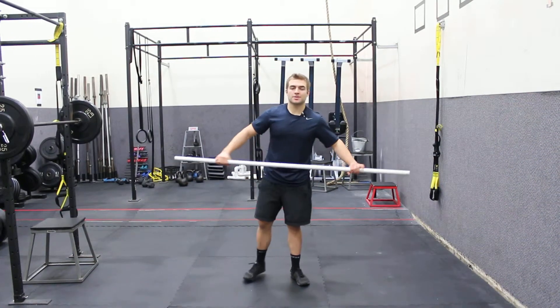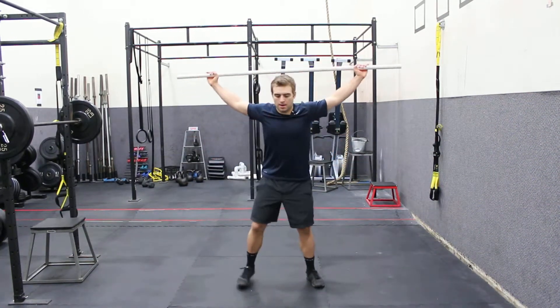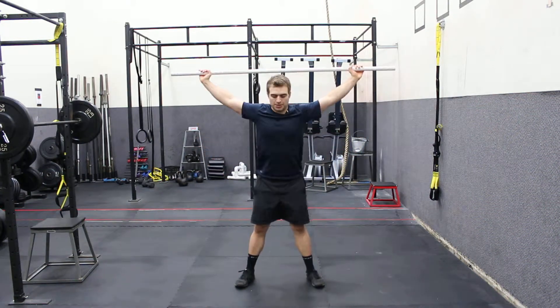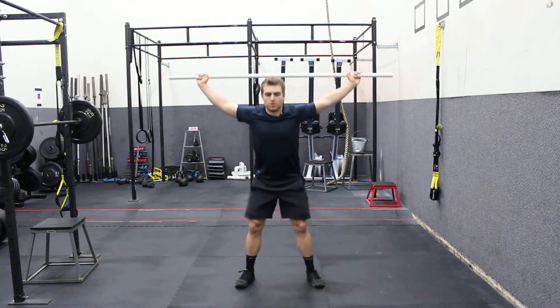Hey, this is Matt, EatPraySweat.com. This is the PVC pipe overhead squat. Great warmup movement — it also prepares you to do things like the snatch or just an overhead squat with the barbell.